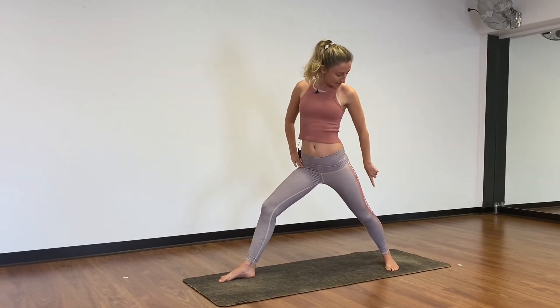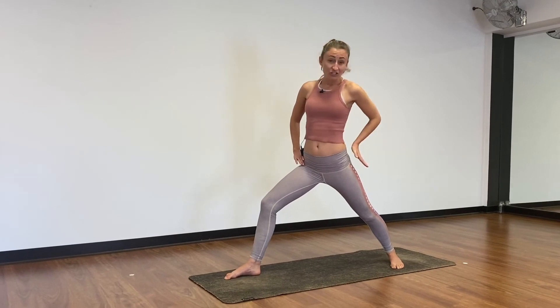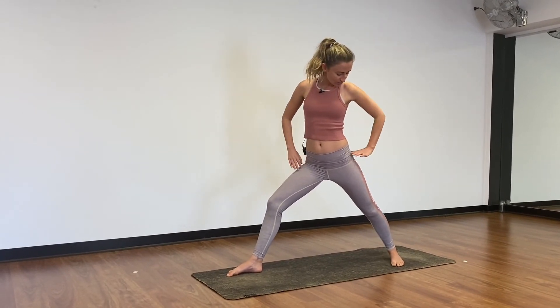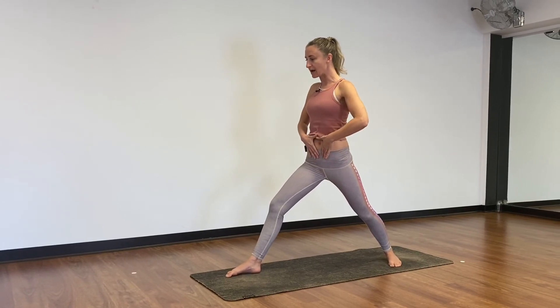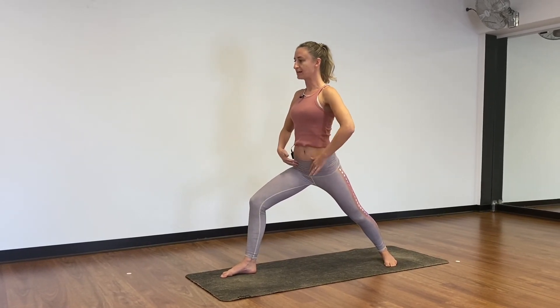Bring awareness again to the back leg — gentle press into the outer edge. Bring that left hip forward, right hip back. Pull belly button in and up. Sink into your front knee.